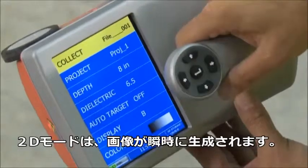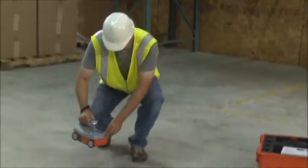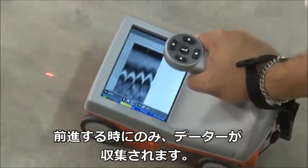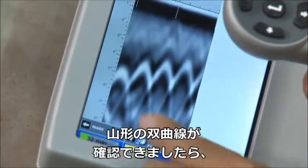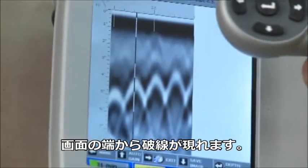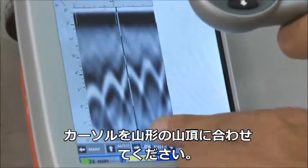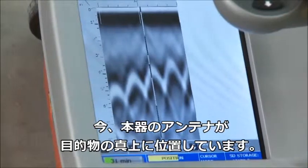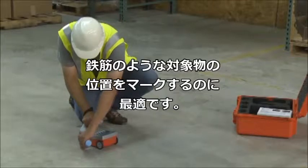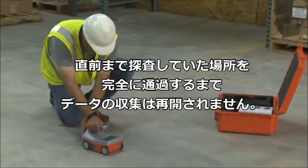The 2D collection mode will show a profile on the line being scanned for the purpose of locating and marking in real time. To begin the scan, move your cart forward — data is only collected when you move the cart forward. Once you start seeing hyperbolas on the screen, pull the system straight back along your survey line. You'll see a vertical line called the backup cursor. When that vertical line is right over the apex of the hyperbola, the center of the antenna is over the target. To mark targets of interest, use the side lasers or the side groove as your guide. Push the cart forward to continue with the line scan. No data will be collected until you have passed the spot where you started to reverse.